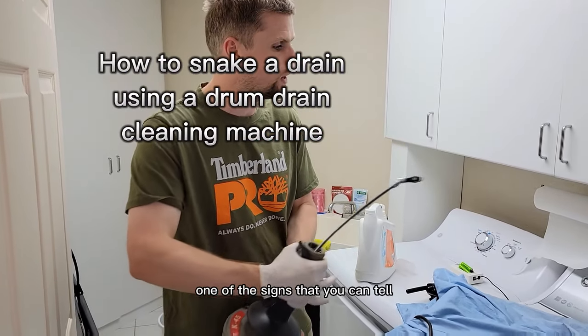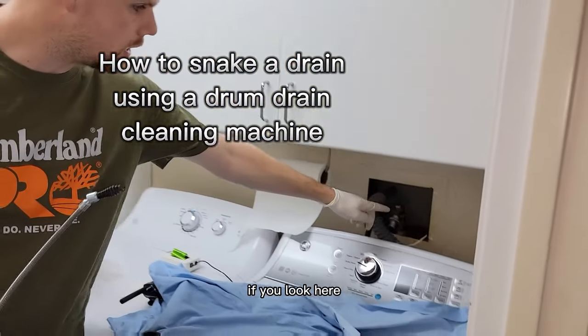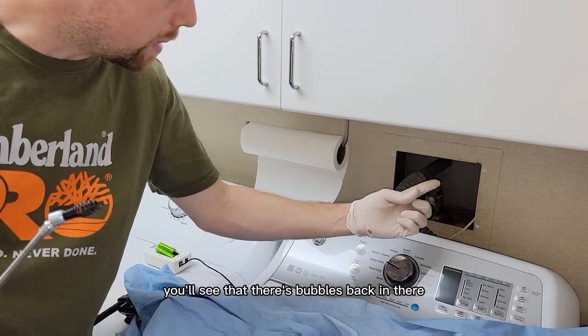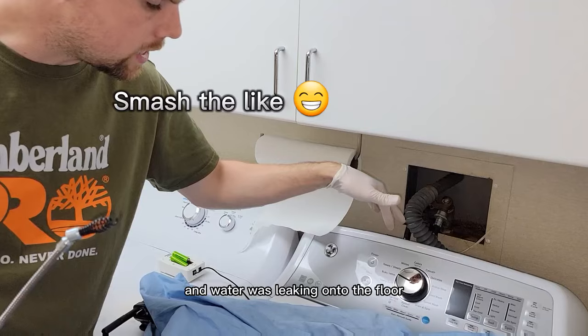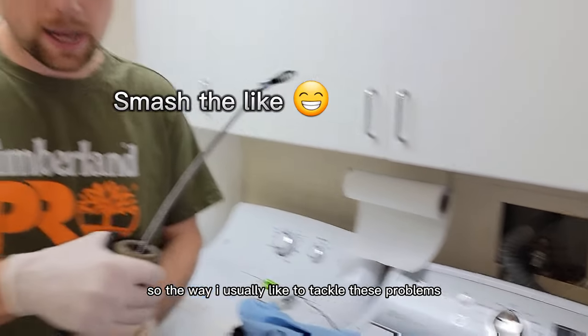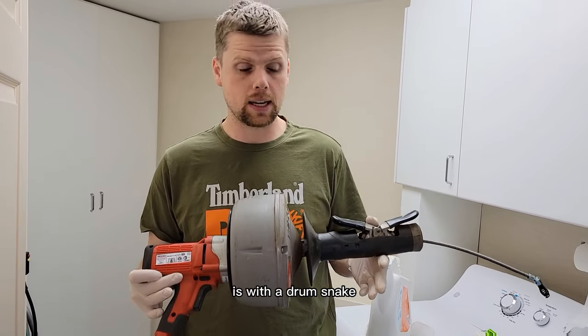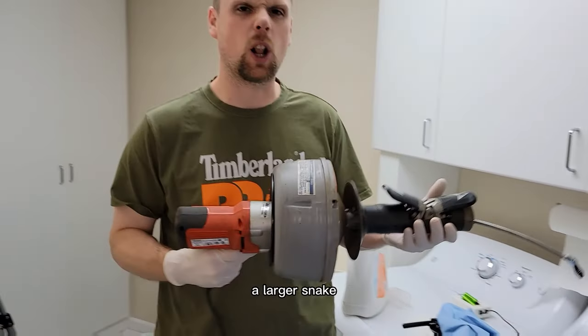The washing machine is backing up. One of the signs you can tell is if you look inside the wash box — there are bubbles in there and water was leaking onto the floor. The way I usually like to tackle these problems is with a drum snake, which is a lot easier and larger.